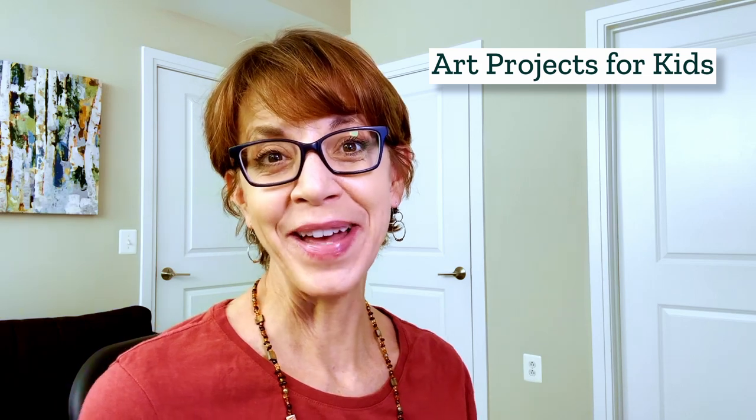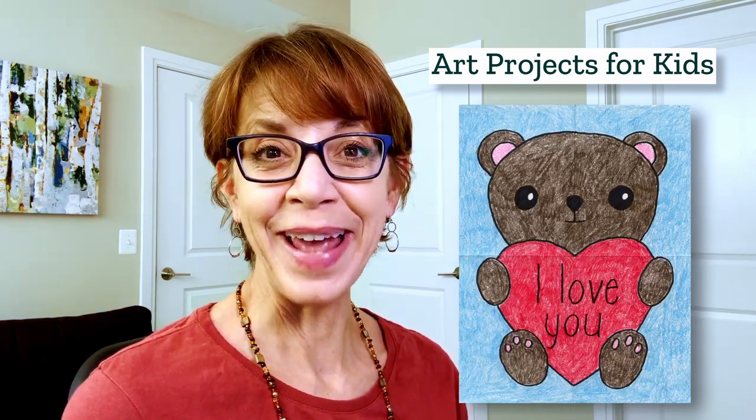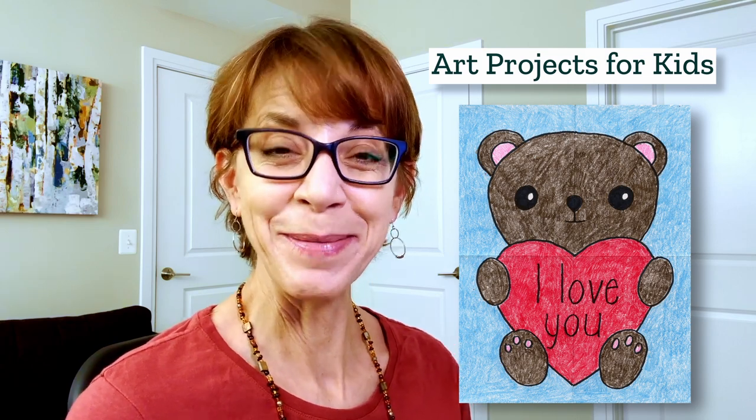Hello, I'm Kathy, the art teacher from Art Projects for Kids. I've created a new drawing video to show you how to draw a valentine bear. If you draw one holding a heart, it's the perfect place to add your own valentine message. Let me show you how.